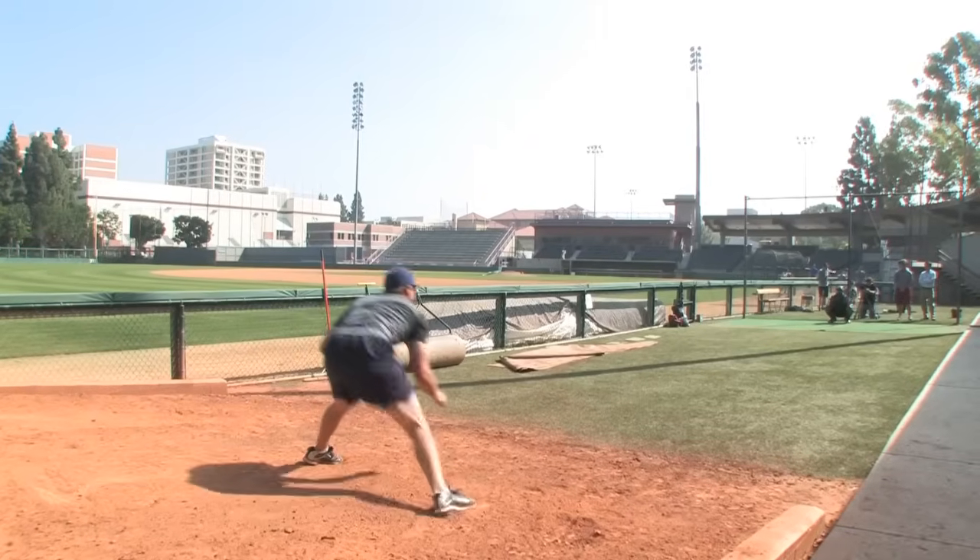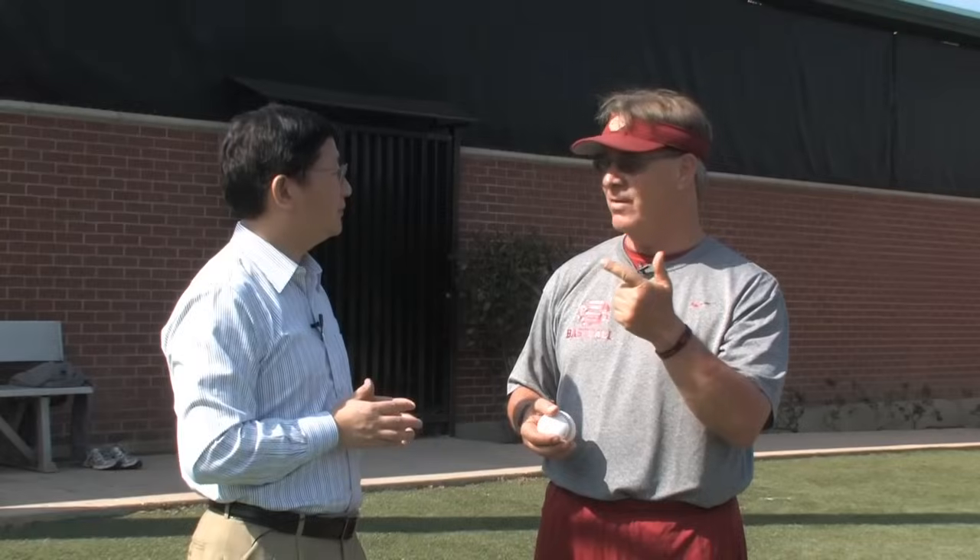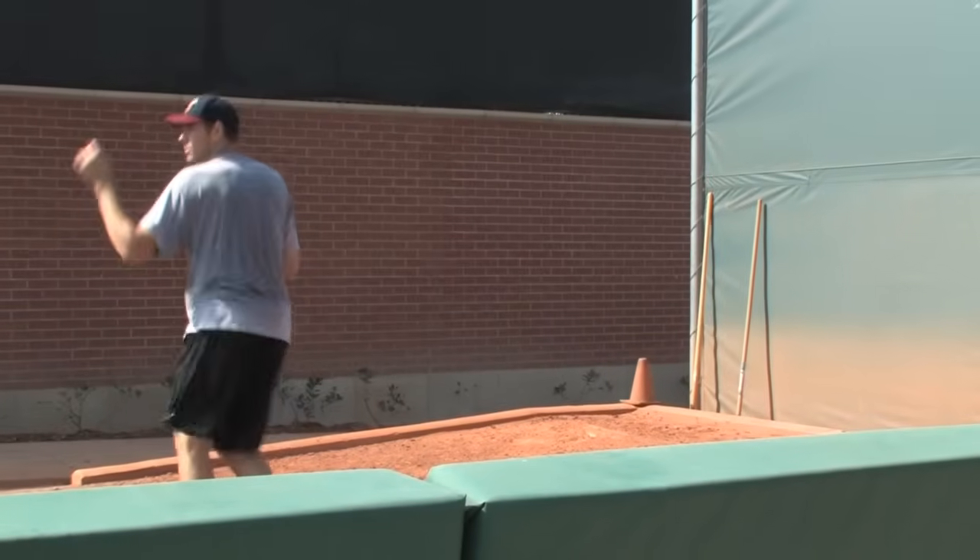Today we're going to see four, maybe five professional players. One of them throws a curveball, one of them throws a slider, and one of them throws a slurve.